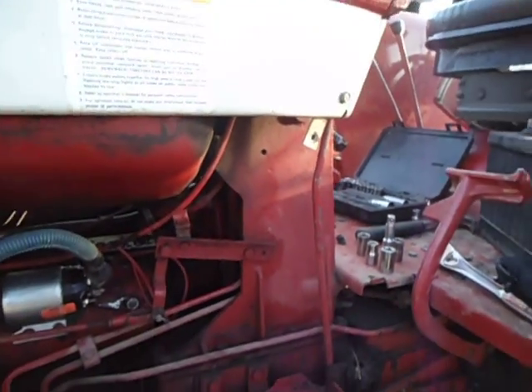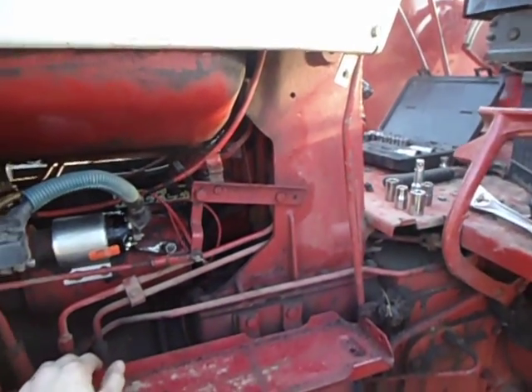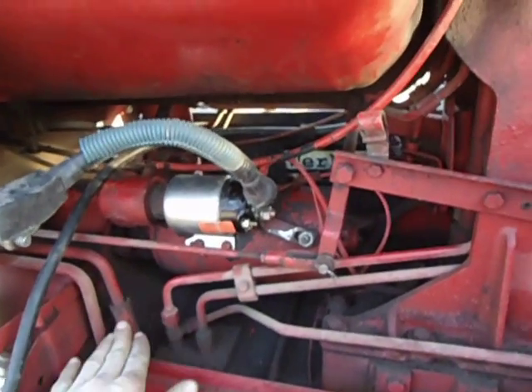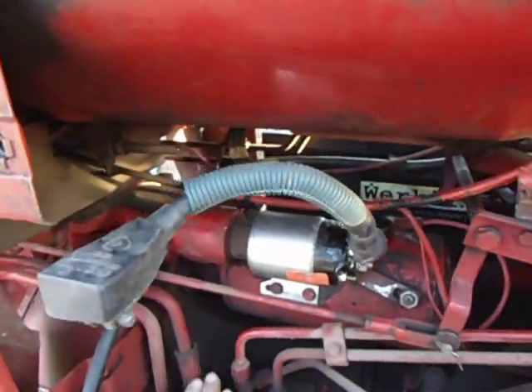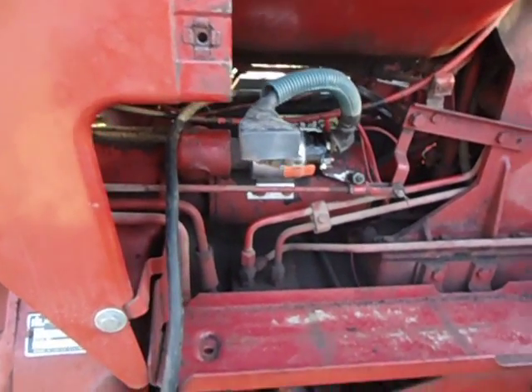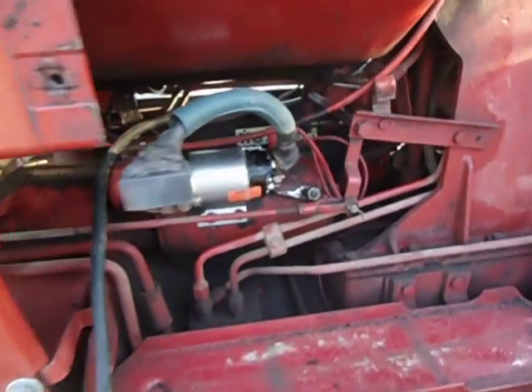Lights and everything work on it, but it doesn't do a thing. So that leaves us to believe that the starter's gone in it, which is original from 1972 when it was made.